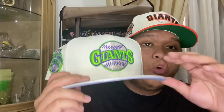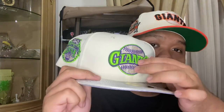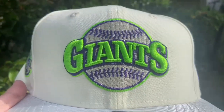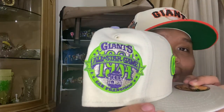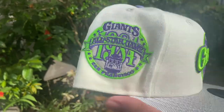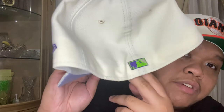This beautiful all-white hat has a metallic silver visor and a purple under visor. On the logo you have 'Giants' in lime green with metallic silver on the ball and purple stitching. On the side patch you got that 1984 All-Star Game patch with metallic silver and purple and green hits. The flat brim has metallic silver and purple on the back as well. Made in China, 100% poly — super sick hat, and as a Giants fan I'm glad I got this one.